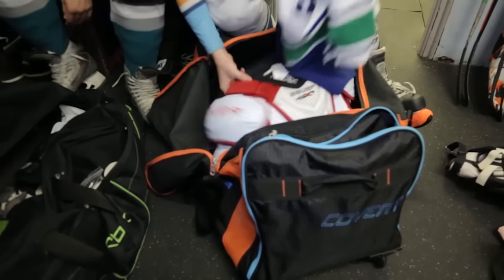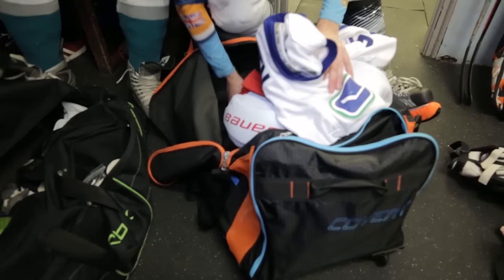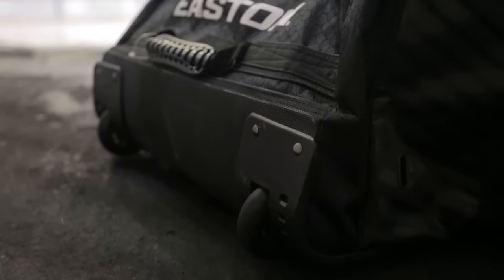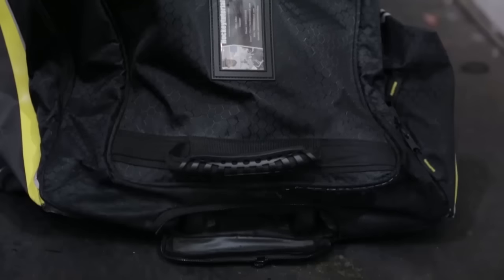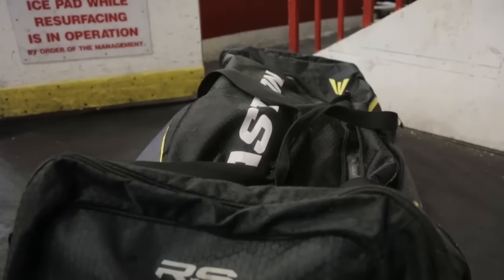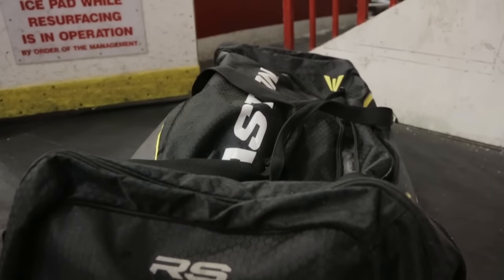Next up is the wheel bag. This is pretty much the same as your carry bag except it has wheels on it. We've all heard the sayings hockey players throw around — if your bag has wheels, chances are you don't — but just remember, buying a bag is about practicality. These things may get some buzz in the locker room, but it's about what's practical for you as a player, not what everyone around you is saying.